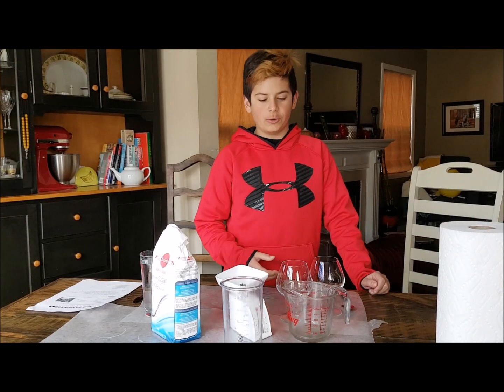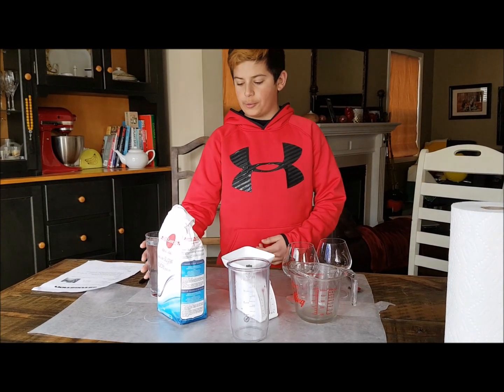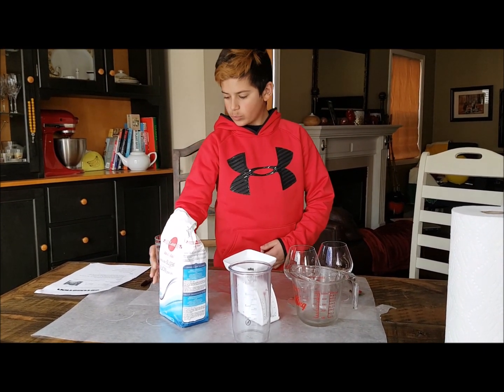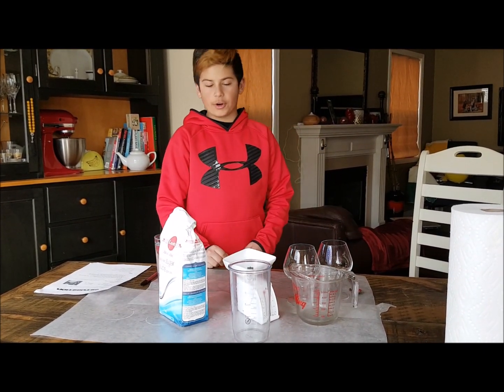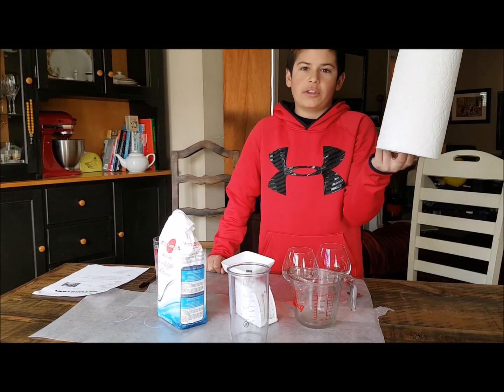The equipment we'll need are two clear plastic cups, two spoons, 100 milliliters of water which I have over here, a balance, 120 grams of sugar, measuring cups, and just a paper towel just in case I need to clean up.